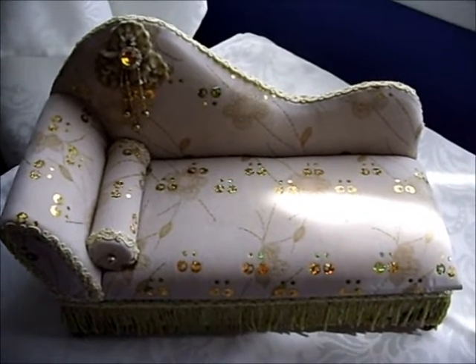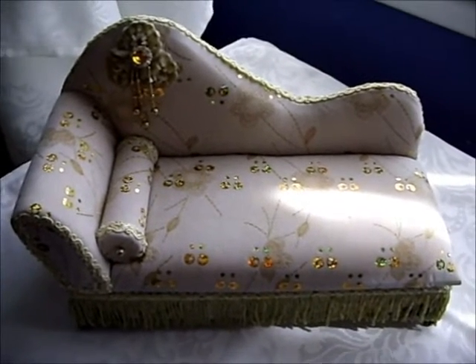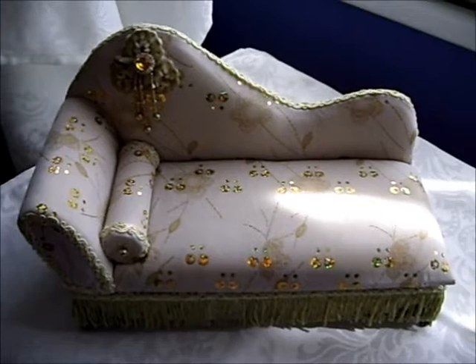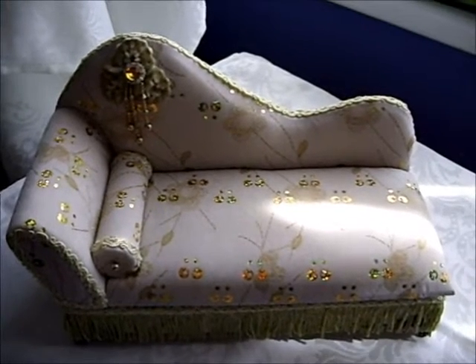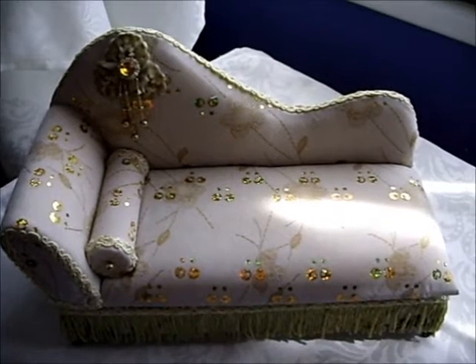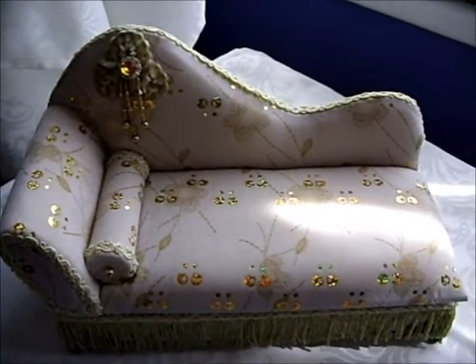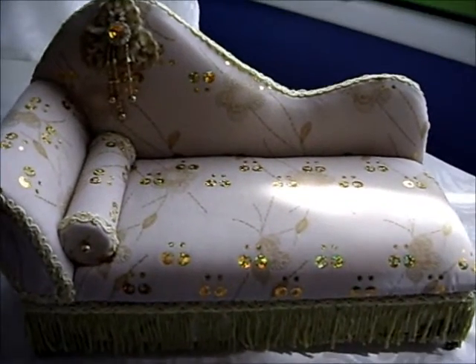Hi girls, this is just a short video and it's for Sherry, 101 Shabby Chic. This is what's on its way to you darling and I hope you like it.